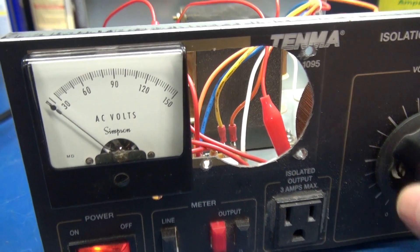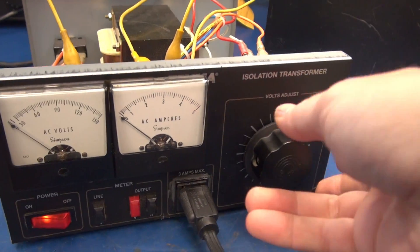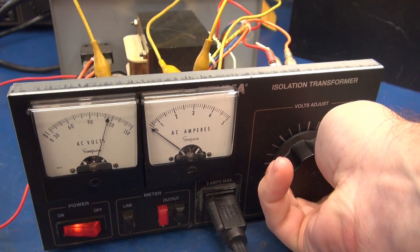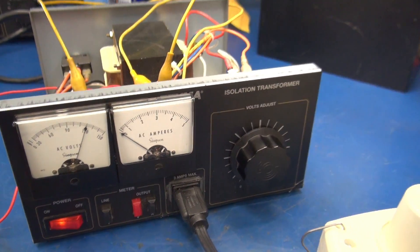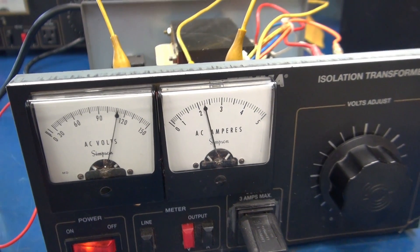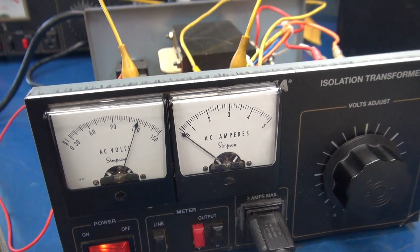Now we just need to get the ampmeter in series. I have jumped in the ampmeter for testing. Bring up the voltage — 120 volts. I'm using a hot air gun as a load. Let's check out the ampmeter. It's working great.